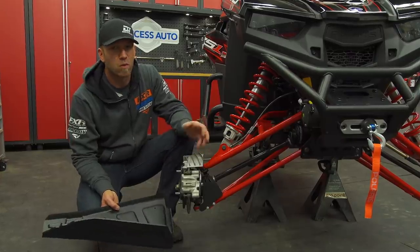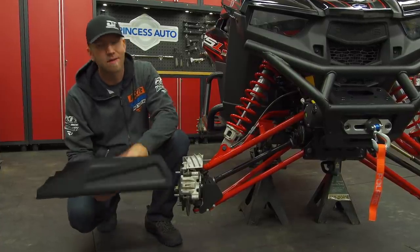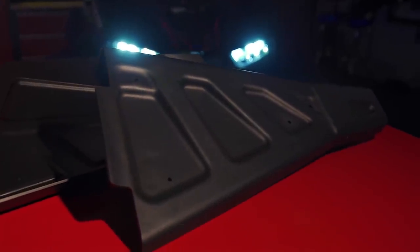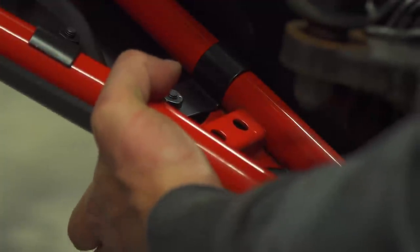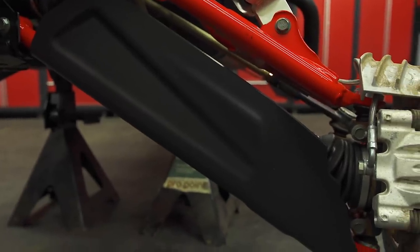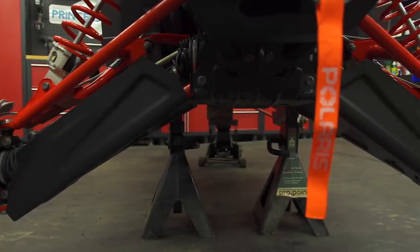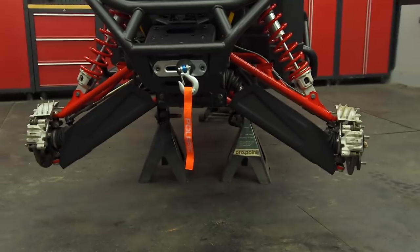Continuing on in the same manner, we'll be protecting the lower front A-arm with a similarly designed skid plate made of the same material. All the same attributes go along with these front A-arm guards, but I'd say they're even more important as the A-arms truly are the first line of impact in most situations and the tube steel nature makes them much more prone to damage than a beefy trailing arm out back. These HMW guards offer a tall front flap that adds protection for the CV boots when sticks and debris try to get in there. Mounting is quick just like the rears and these are designed to slide over anything that you come in contact with.